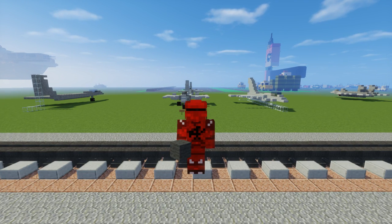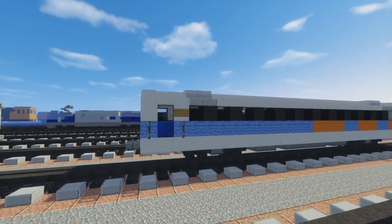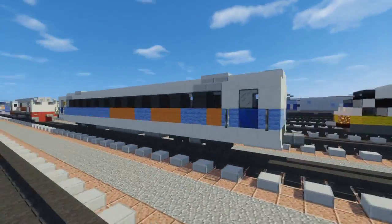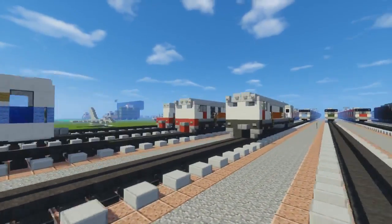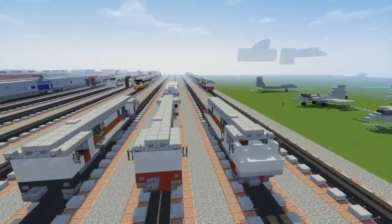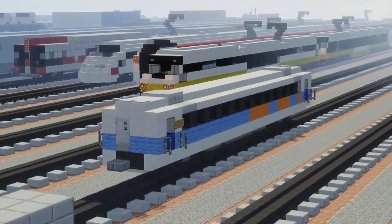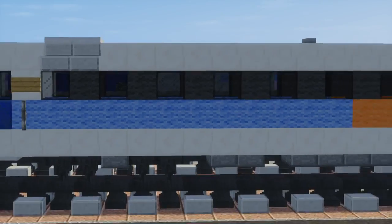Hello guys, it's Crafty Fox and today I'm going to show you how to build the Argo Lawu Executive Class Coach. I've been getting a lot of requests to do an Indonesian passenger coach because I have some locomotives and they need stuff to go along with them, so I decided to make this. I based it off a picture of an Argo Lawu Executive Class.